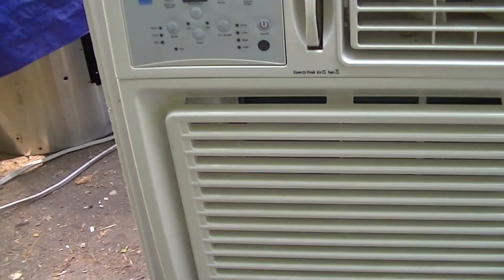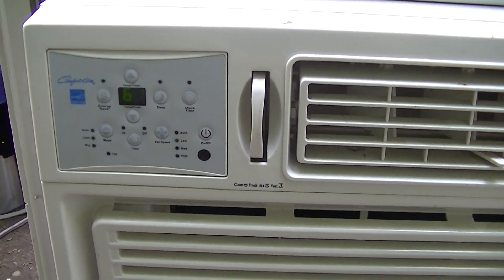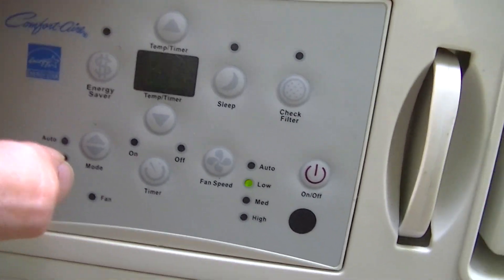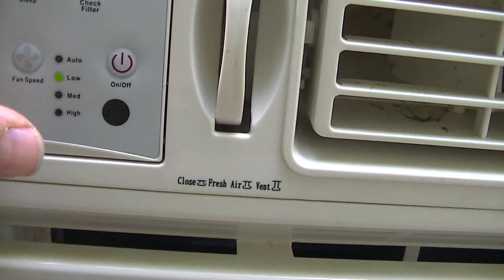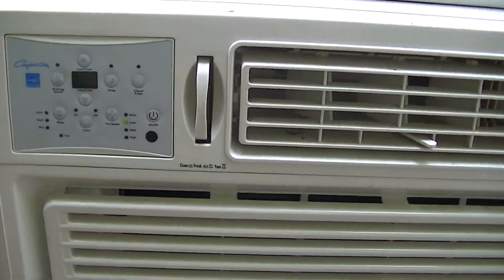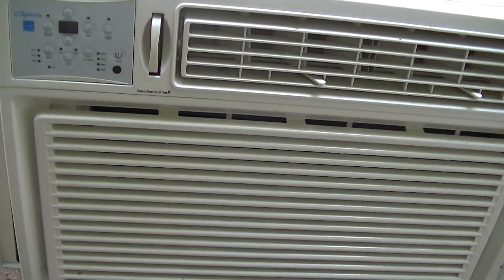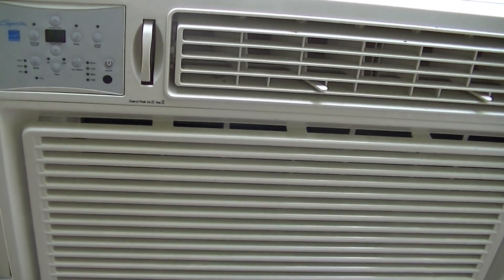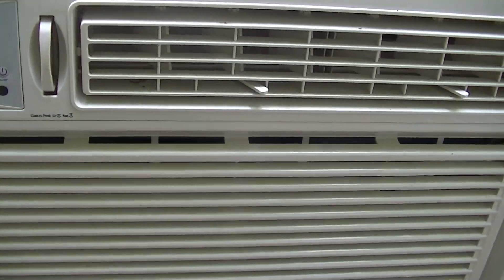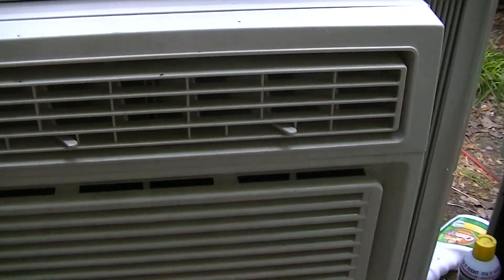So let's turn this on. Energy saver. Cool. It's on low. It said on a sign that it works — it actually said it works great. Not just that it works, it works great. It probably does work. Let's hope. Yeah, it feels a little cold coming out.